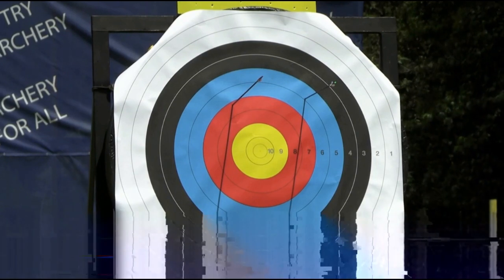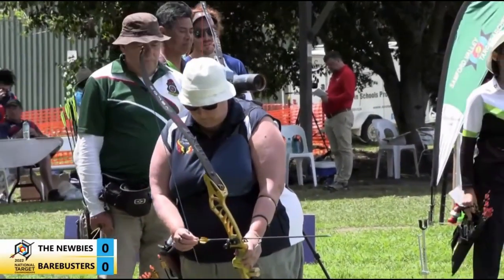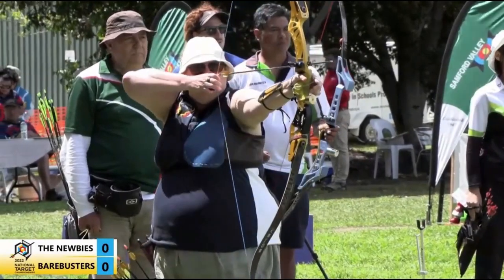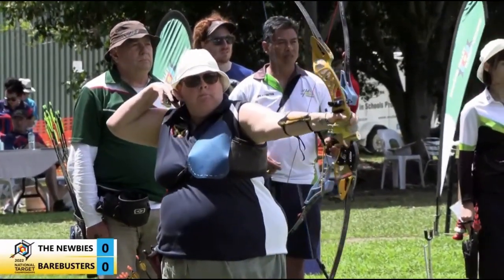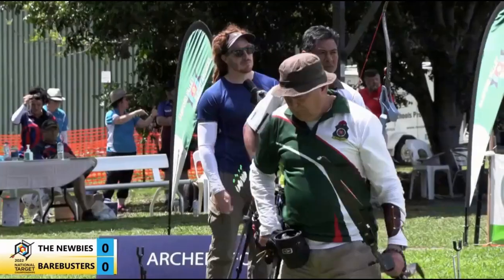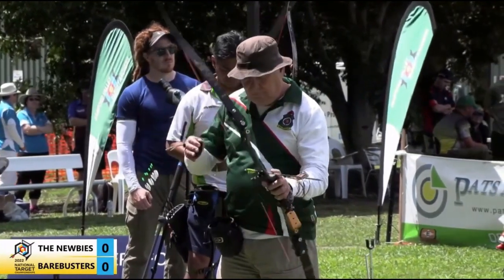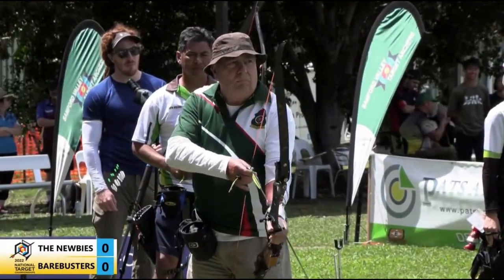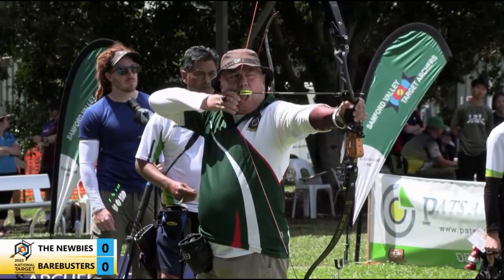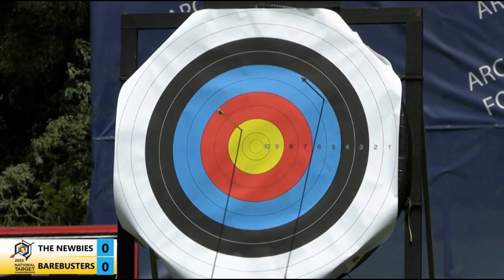You see they definitely take time in their setup, but a very quick shot. Yeah, I was thinking about the amount of time for settling the fingers on the string — very comfortable. Debbie opens with a five. Con with a nine.